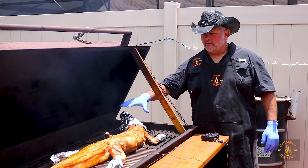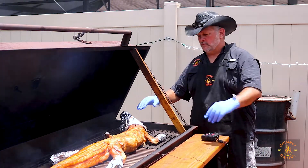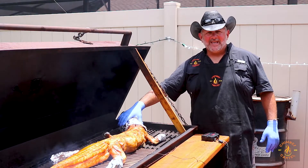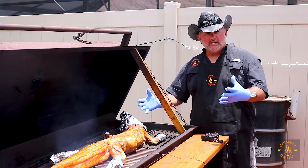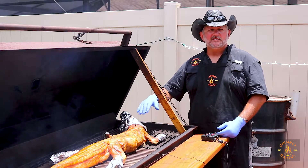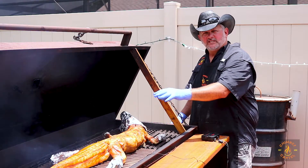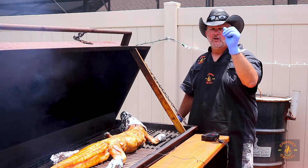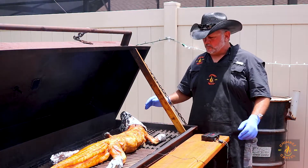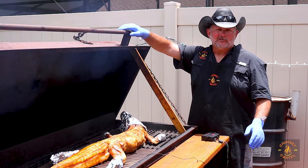We've got the gator on what I call the coffin, and we wrap the head and the feet to protect them from the heat and the flames. We're setting it right around 300 degrees to get a hot and fast cook, and we're going for 165 internal — just like you would your chicken or any other meat that you would cook at home. So we're going to shut her down and have some cold drinks while she cooks.